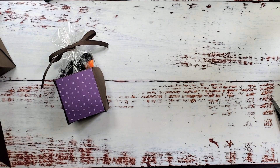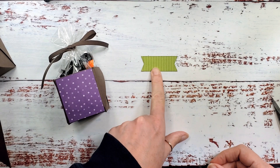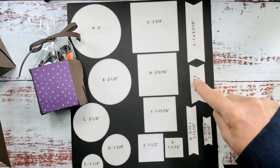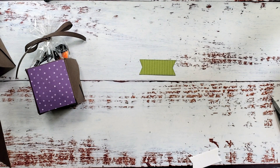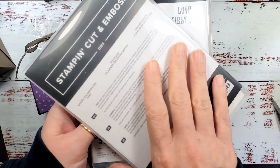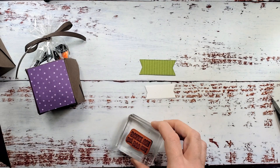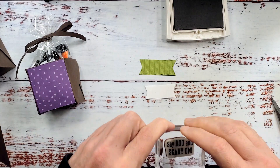I've got a couple of die cut pieces I did ahead of time. I've got granny apple green six by six designer series paper and I cut a little banner using the stylish shapes dies — it's the wide banner, the shorter of the two wider banners. Then I die cut some basic white cardstock with another banner from the scary cute bundle, the scary silhouettes dies.